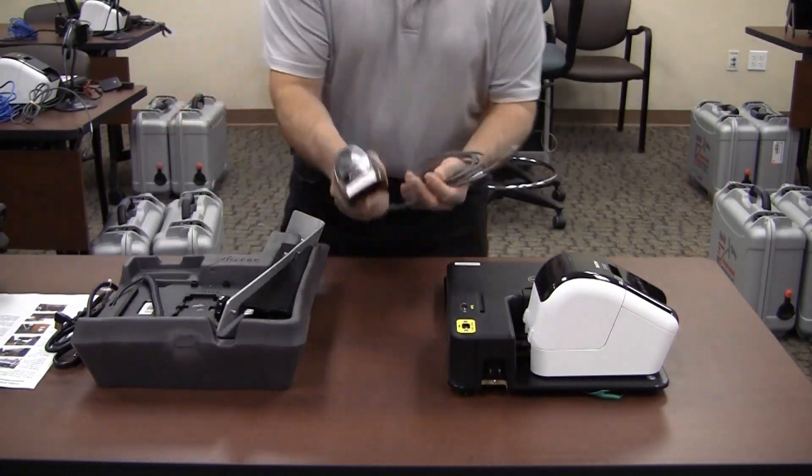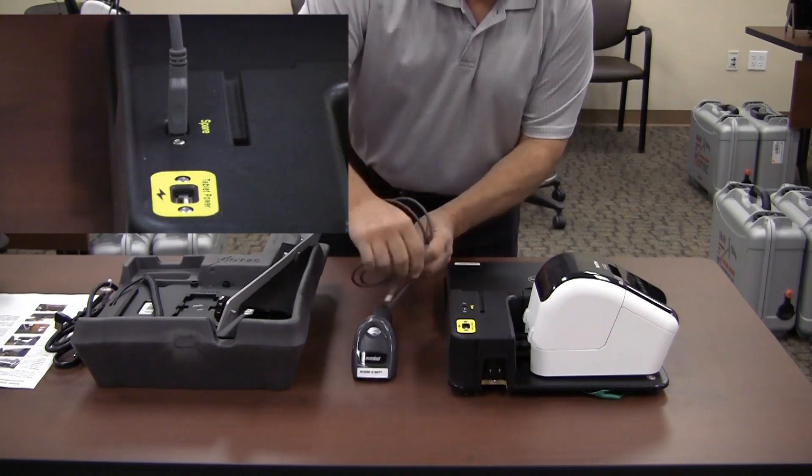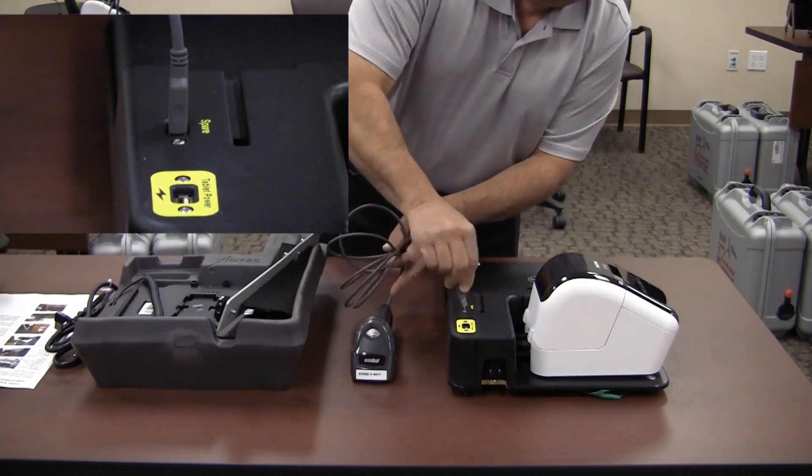Install the scanner by plugging it into the spare USB port on the base. Set the scanner next to the laptop.